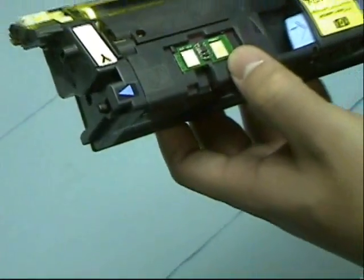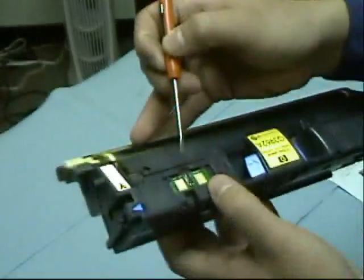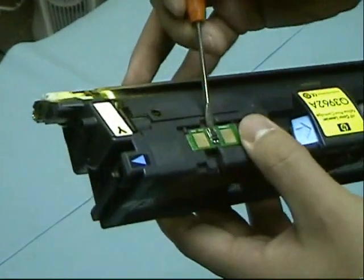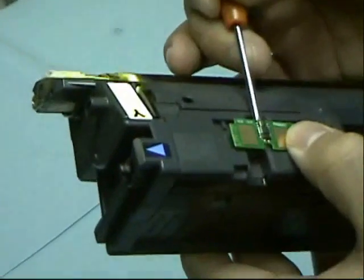So locate the chip — it's going to be on your bottom left side. To take it out, you're going to have to have a flathead screwdriver, a small one; it doesn't have to be big. You just pry it out like that. It should come off easily.